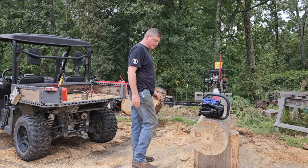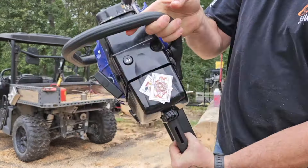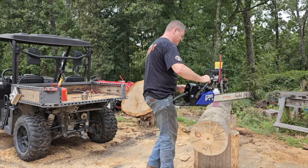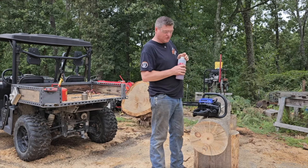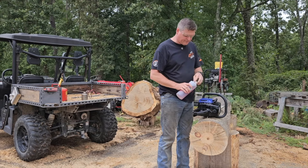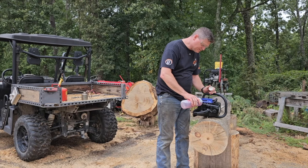We're gonna do our second try at running on nitro. This is Kenny Wayne Shepherd, Blue on Black. I tried this before and it was just feeding too much fuel because I actually left the welch plug uninstalled, which is bad.